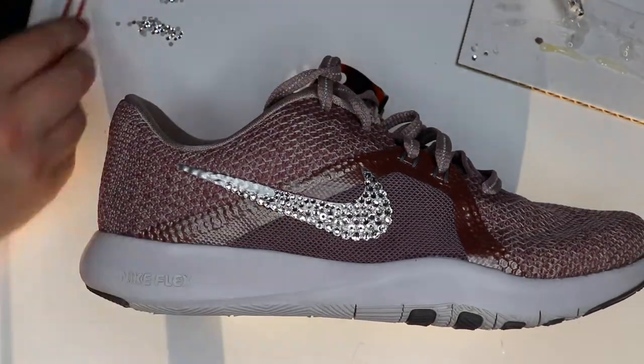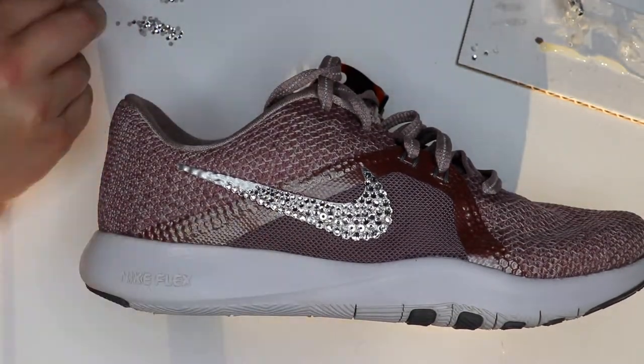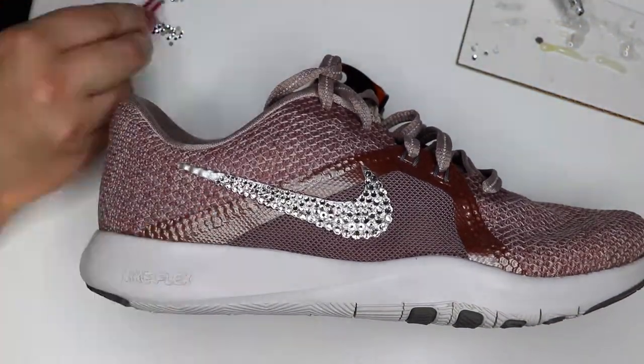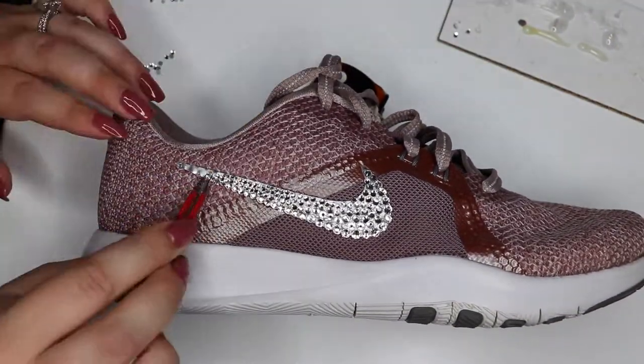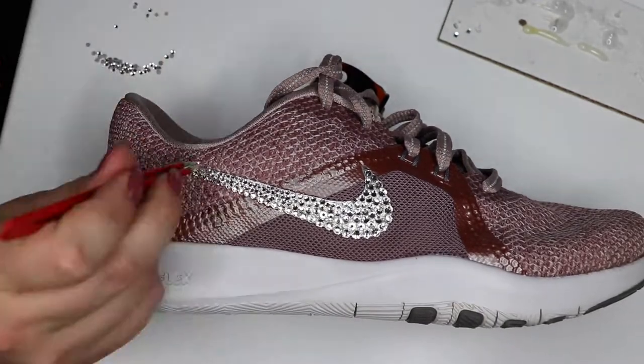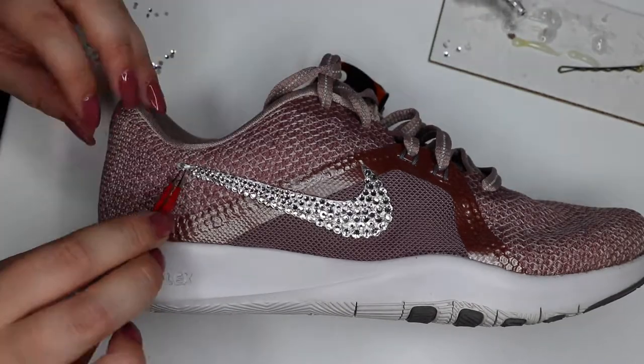As I'm working up the tail of the swoosh, I am using smaller and smaller gems to pack them all in tightly. The smaller the gems you use, the more tedious it is, but also the more sparkly it is. So there is some payoff, but it can be extremely tedious with some of these smaller ones.